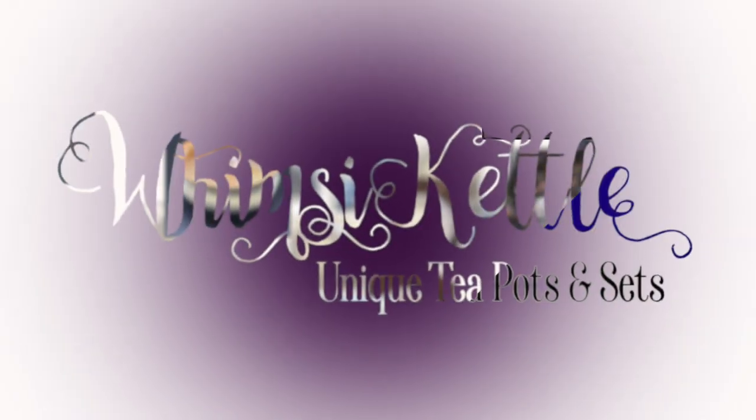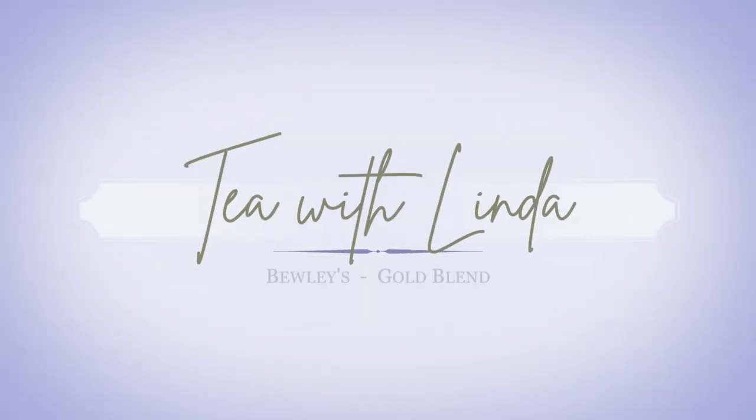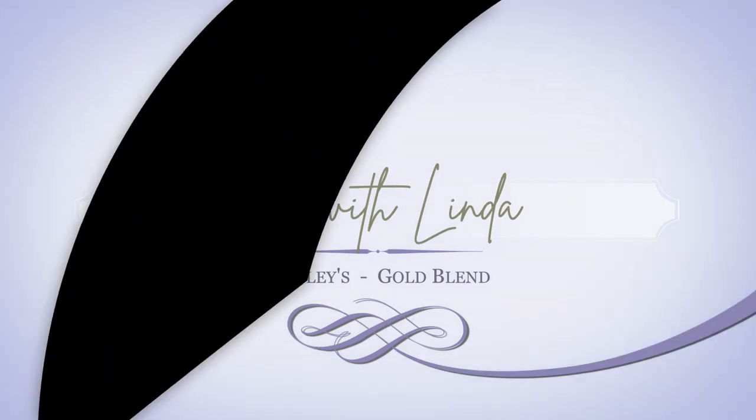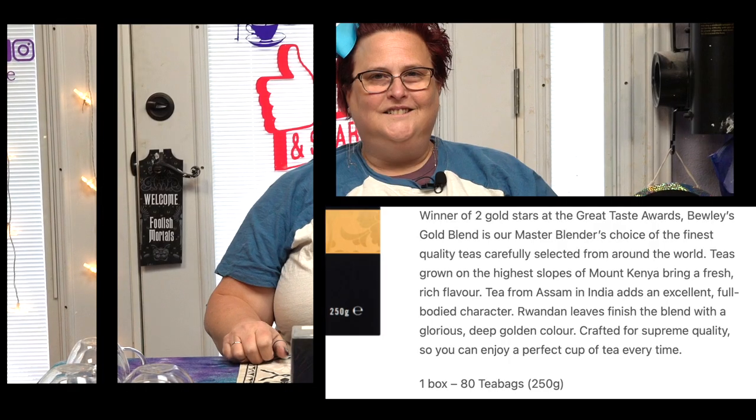Well, hello there and thanks for coming by and having tea with Linda. In case you didn't know, today we will be having tea from a manufacturer that we've had before.